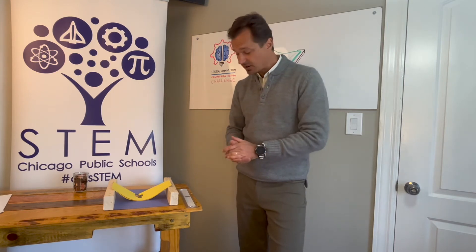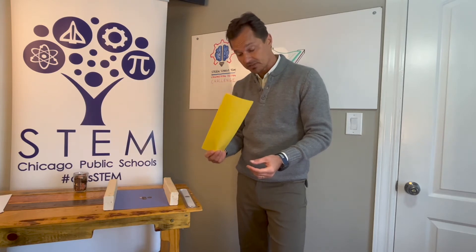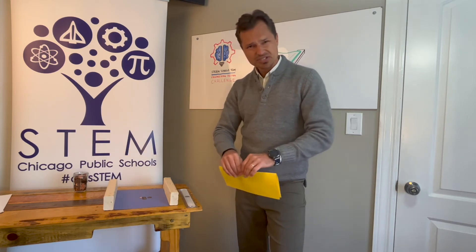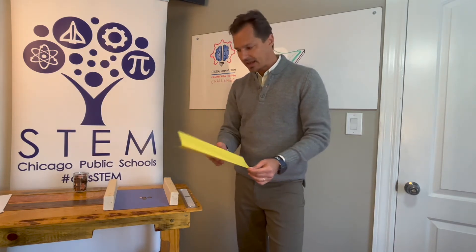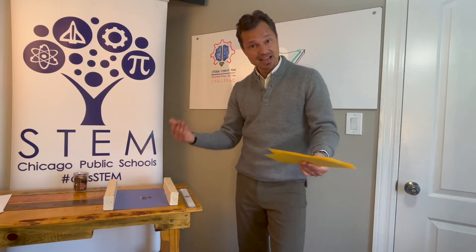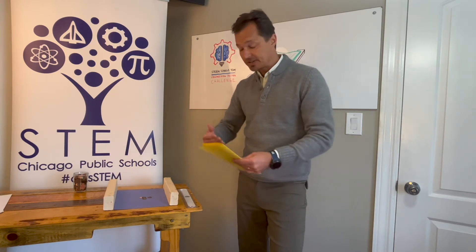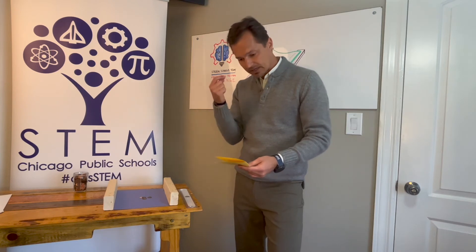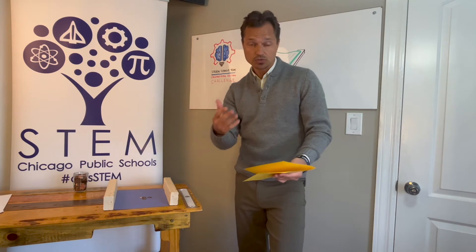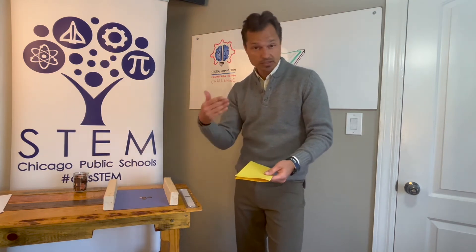So you're going to work with your partner and try to figure out what is the strongest bridge you can create with that single piece of paper. Your teacher may decide to do different rounds. I don't want you to feel that if you mess up this paper, you can't get another try — you absolutely should. This is what the design and engineering process is all about: you try something, if it doesn't work, you go back to the drawing board, think about it again, and try again. This is how the real world works. Perhaps your teacher will give you two or three attempts with a new sheet of paper.